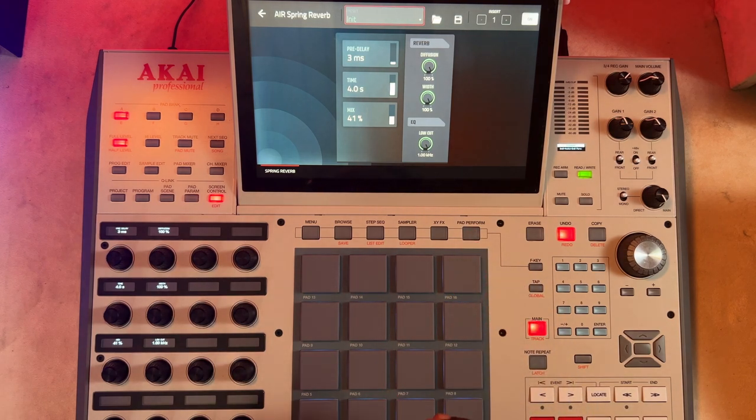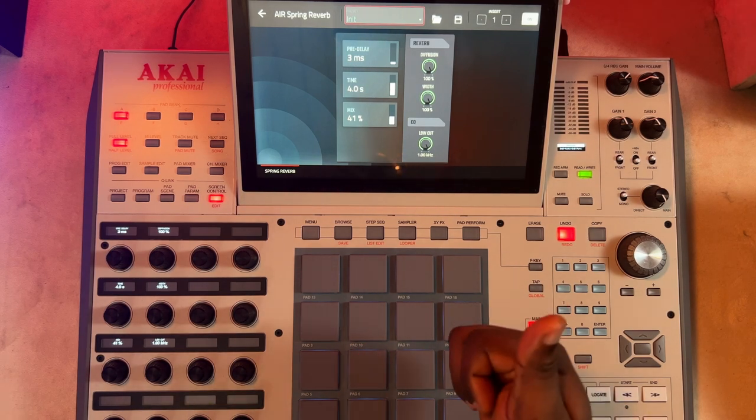So that's basically all about your spring reverb. With this, we have already covered all the reverbs on the Air and also the echoes on the Air. That'll be all for now — don't forget to like, subscribe, share, and drop your thoughts in the comment section below. We'll see you in the next one.